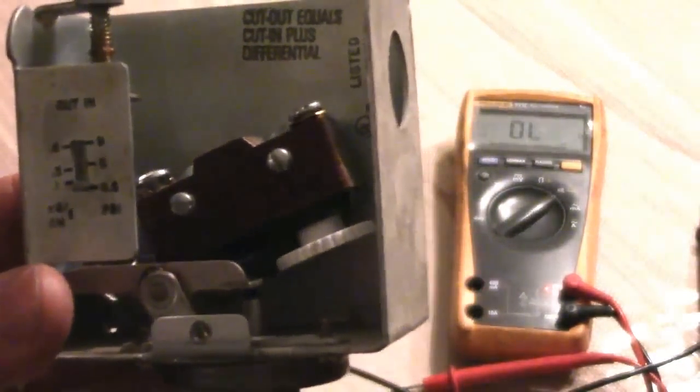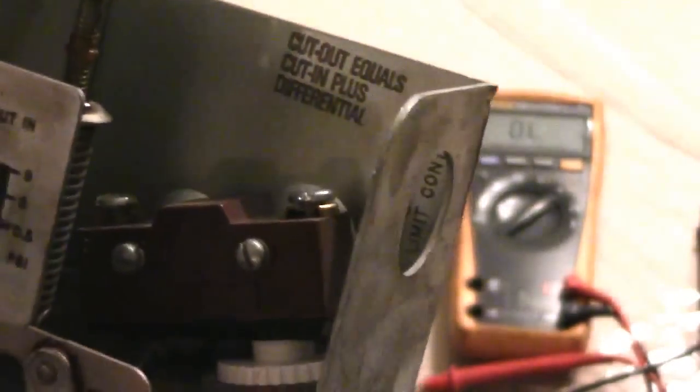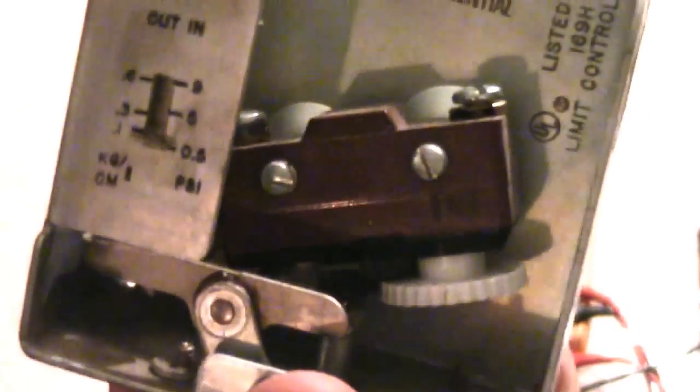How this basically works is when your boiler reaches a certain PSI, this contact will cut out and turn the boiler off. When the pressure drops, the contacts will close and turn the boiler back on. A typical residential boiler should operate at around two to three PSI. I found that with this thing set at one and a half PSI, my boiler still made it up to four PSI.